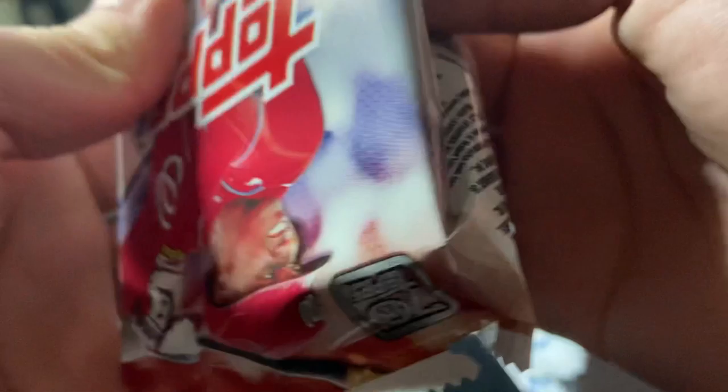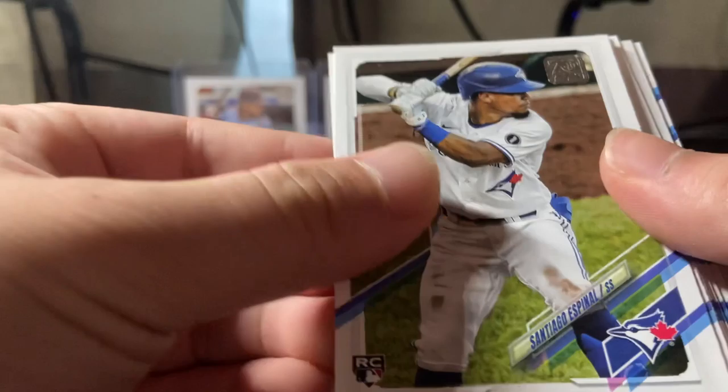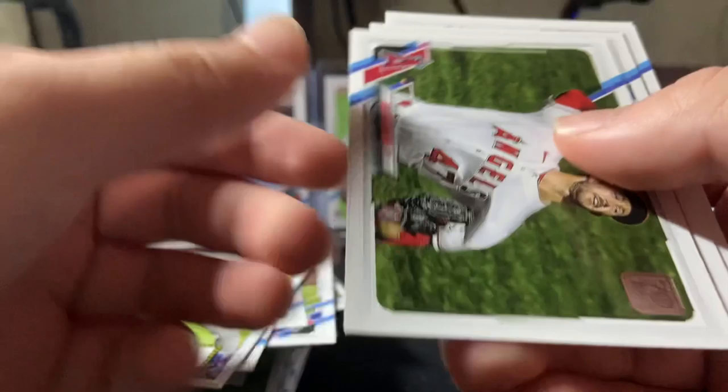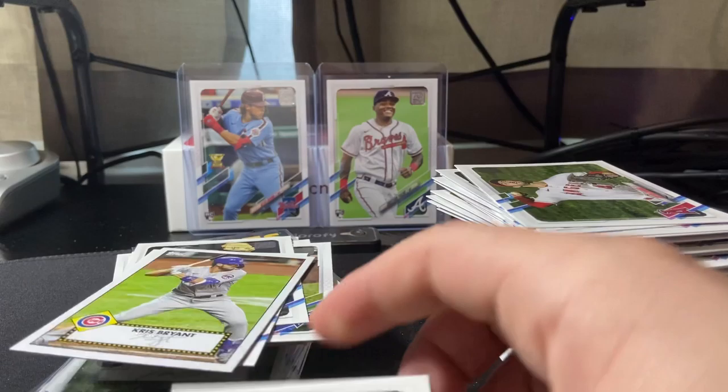All right, last pack — Mojo. Maybe we could get Joey Bart, let's see. There's a Dodgers in the back. Daniel Johnson rookie, Dalton Varsho rookie — wow, we're getting a bunch of rookies. Santiago Espino rookie, Isaac Paredes rookie — that's another nice one to get. Christian Pache, Omar Narvaez, Garcia, Evan White rookie, Jesse Winker, Chris Bryant again, Griffin Canning, Miami Marlins card, Jake Arrieta, AJ Pollock base. All right, let's leave this Christian Pache up, and we're going to go over the highlight pile.